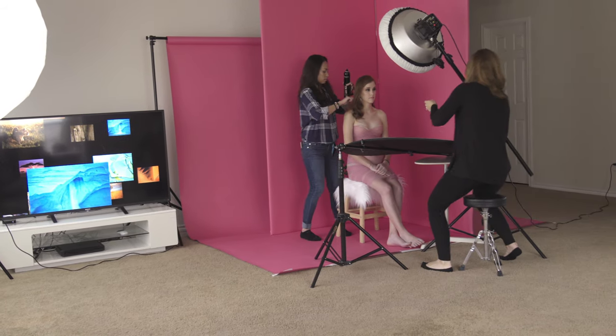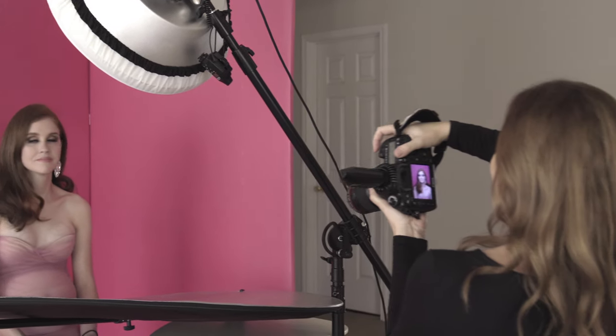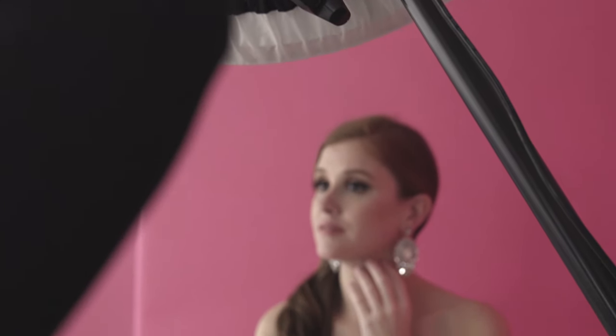Women have something incredible in their eyes during pregnancy, and I love capturing this mirror to their soul, because you can see their joy about carrying a new life. For beauty shots it's good to use a small aperture to have the full face in focus. My camera settings were ISO 100 and shutter speed of 1/125. This time I used my Canon 5D Mark III and the 100mm macro lens from the same brand.